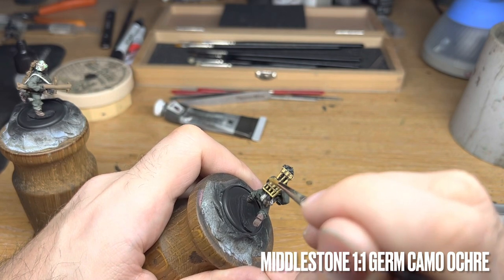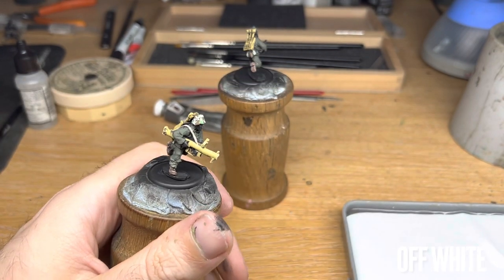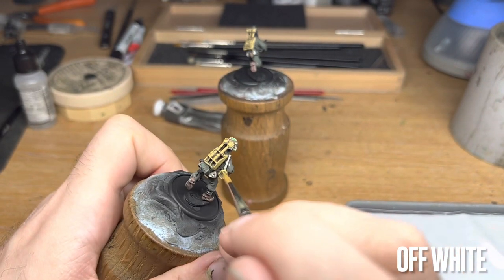With manpower and logistics problems such as these, and as well as being in a more defensive posture, the importance of a relatively cheap but potent anti-tank weapon becomes increasingly more critical.